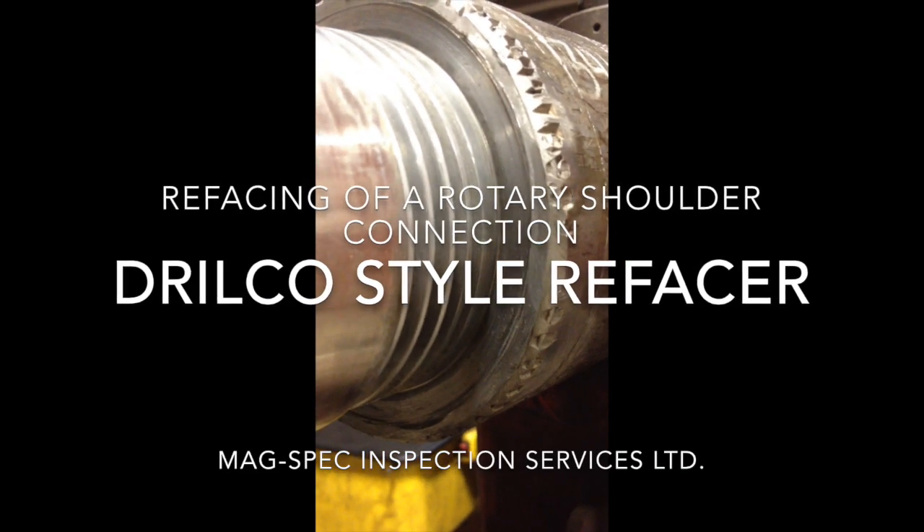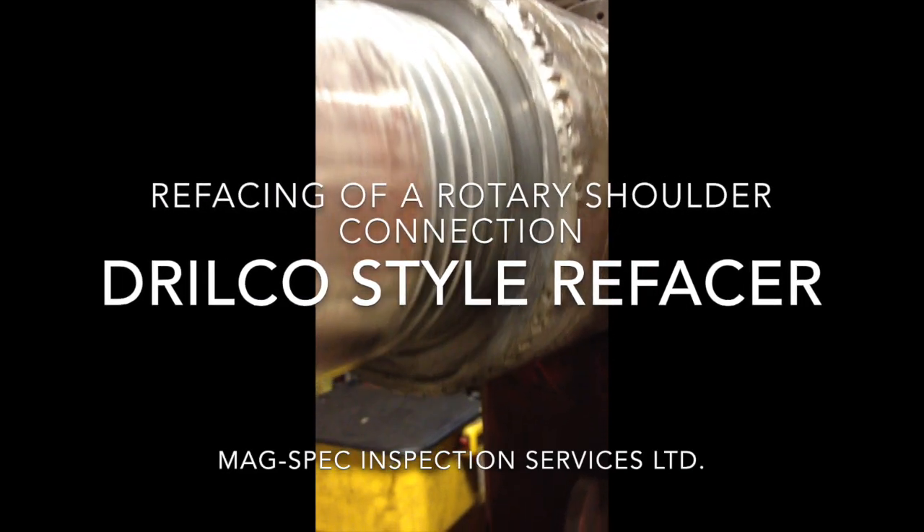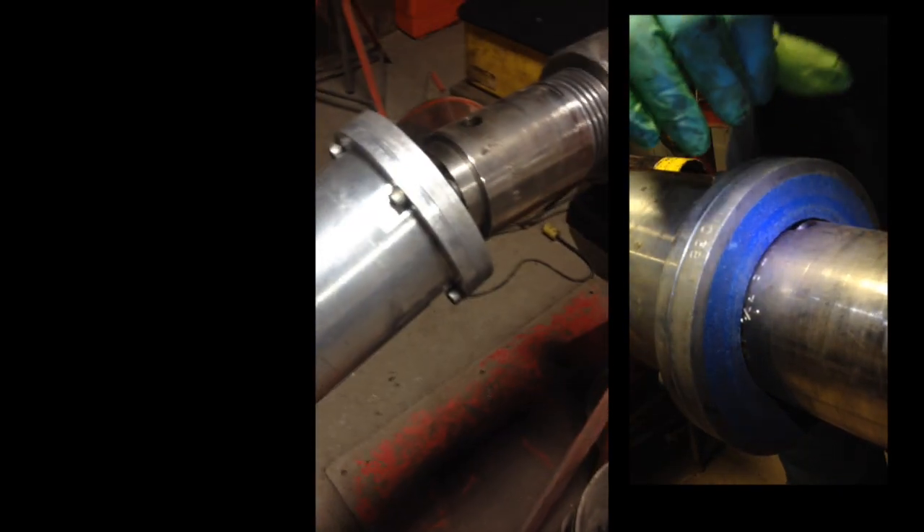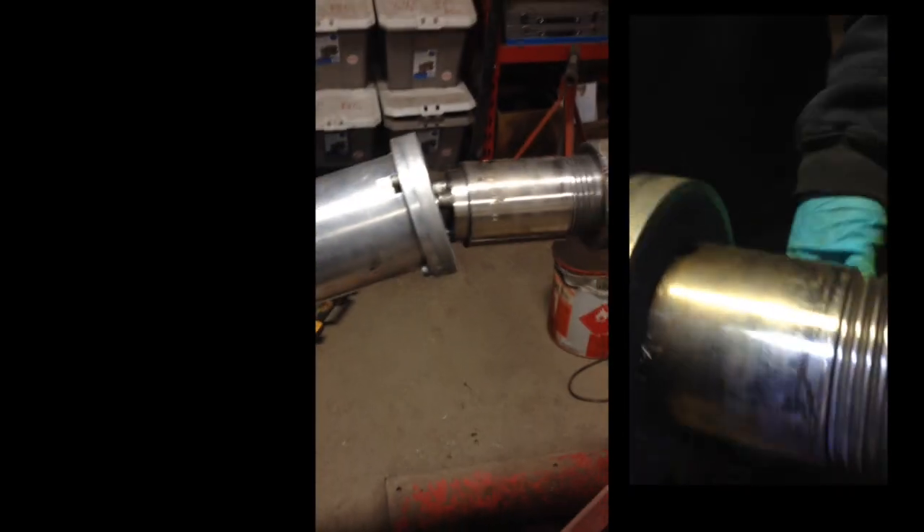Refacing needs to occur when there is damage to the seal on any rotary shoulder connection. We use a DroCo style refacer consisting of an inner mandrel that threads onto the pin or the box, and a drive tube with a sanding disc on the face of the drive tube, which is then rotated by an angle grinder.